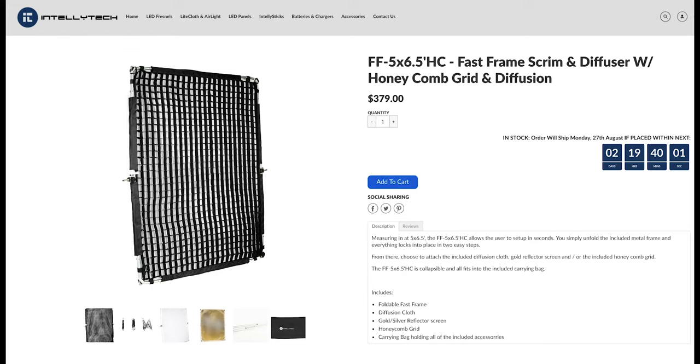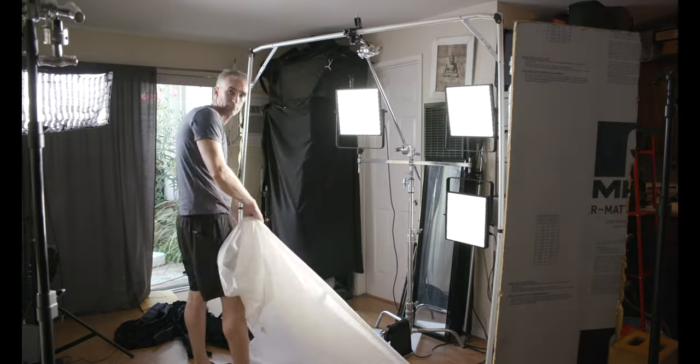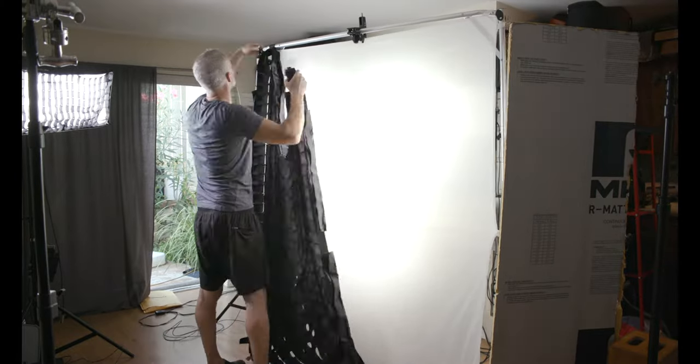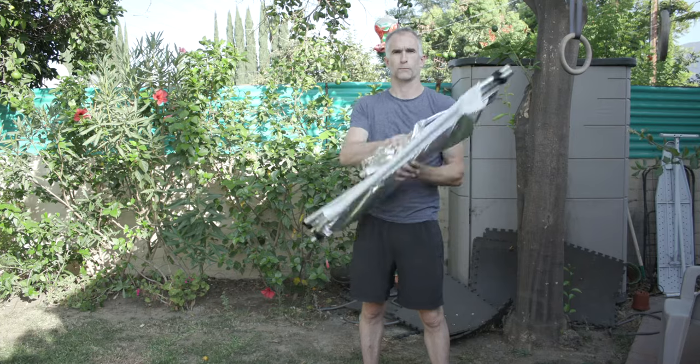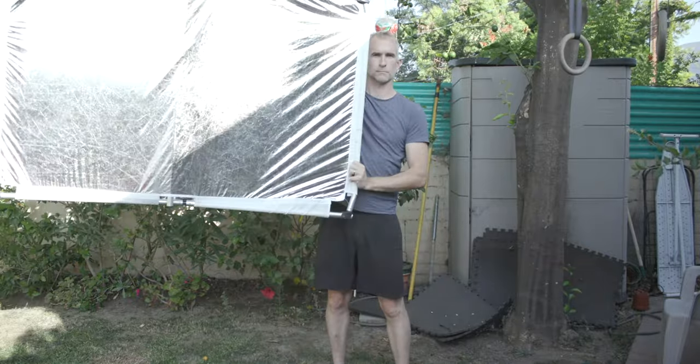So Intellitech, whose LC120 you often use as a key, have got into the frames business. They've introduced these awesome new products called the Fast Frames, which are collapsible aluminium frames that come in a high-quality nylon bag, with very minimal assembly. They pop out into a frame the size that you want. This one is a 6x5.6 foot frame. It comes with diffusion fabric, and also — which I've never seen before — this huge egg crate, which lets you take the spill out of such a huge light source and direct it onto your talent without getting it all over the background. If 6x5.5 feet is too big, they also sell a 5x3.2 feet version, which is even more convenient and packs up even smaller, as you see here.